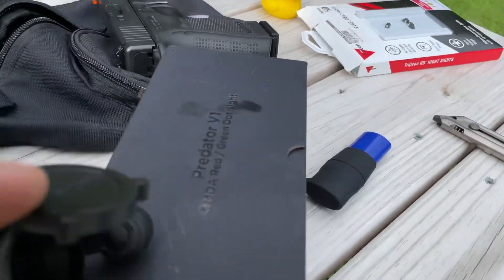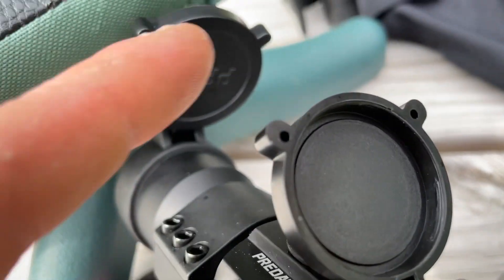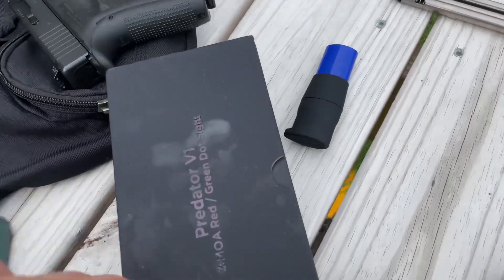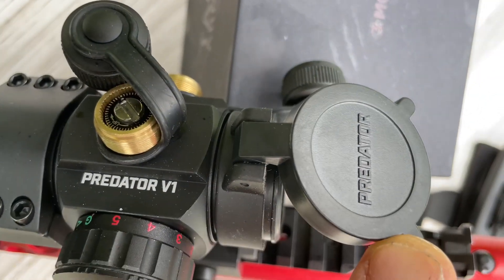This is kind of neat — it says on the little flip-up caps 'Predator' on one side and 'Prey' on the other. But quality control — maybe not awesome.